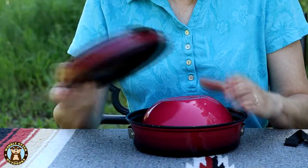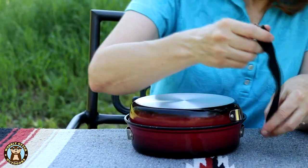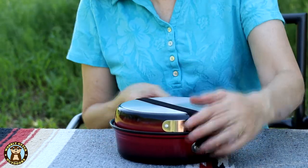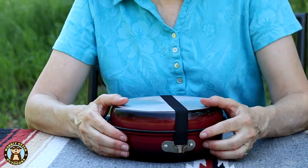The cup and the bowl nest inside, and the little elastic strap goes across and connects on the other side.